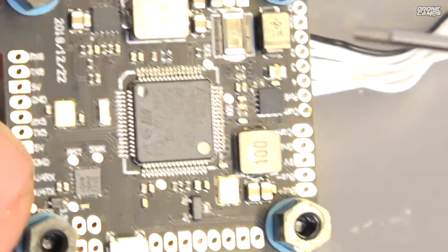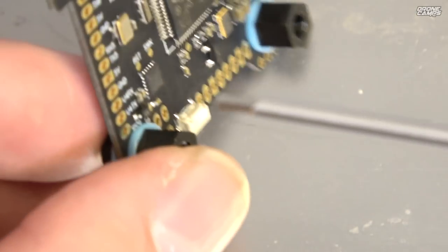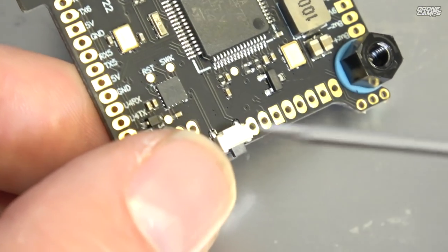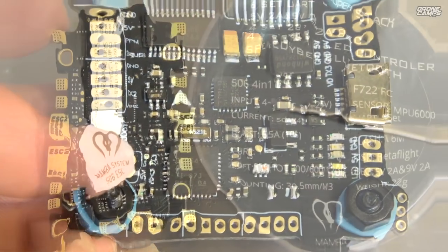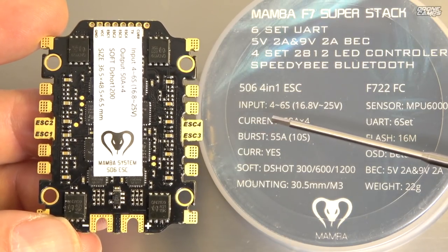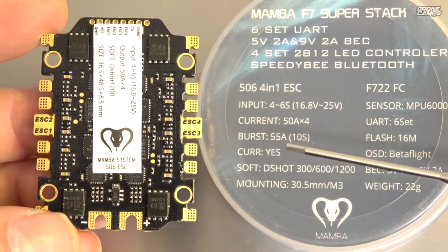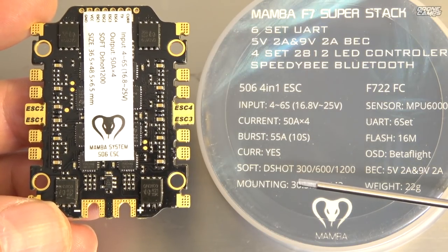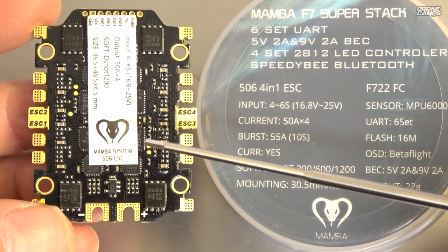On the far side of the bottom there are more labeled ports — handy if you run wires up from below for a tidier build. I also noticed that where labels aren't on the top, they're on the bottom, so if you lose the schematic PCB you can just refer to the flight controller itself. Now looking at the 50-amp ESCs, those are capable from 4 to 6S — don't run them under 4S. That's 16.8V to 25V max, with a burst up to 55 amps, and a current regulator on board.